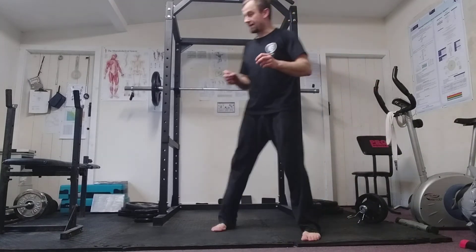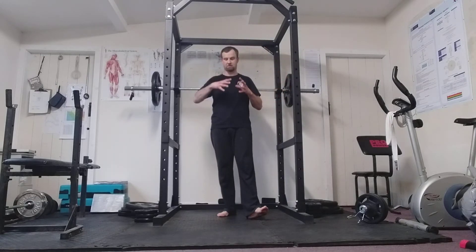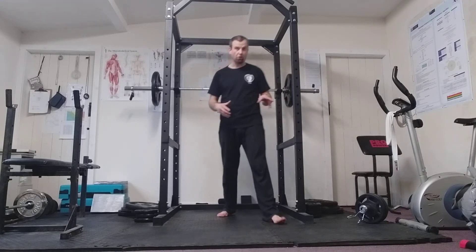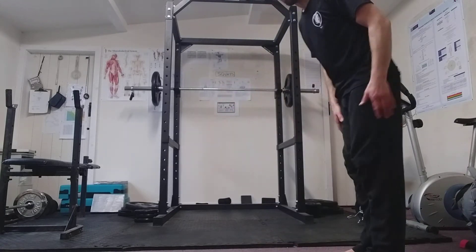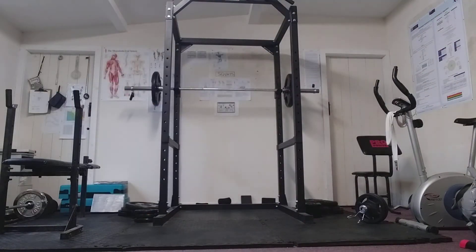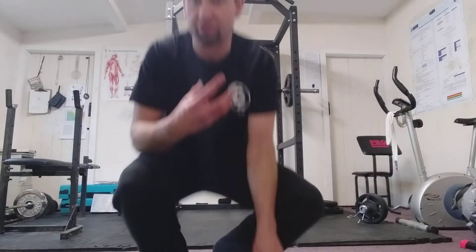Because I come from a martial arts background, pure strength isn't that valuable to me — power is. So I'll add in a broad jump: two feet together, leap as far as you can, just to get the muscles used to applying power. You can also do vertical jumps where you just jump as high as you can, but all that stuff gets done after the main lifts.